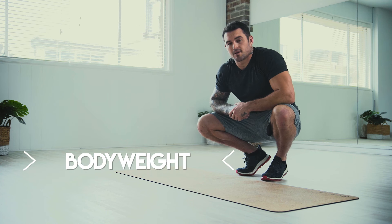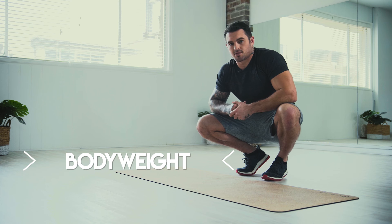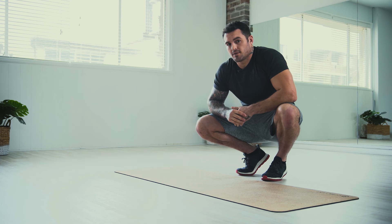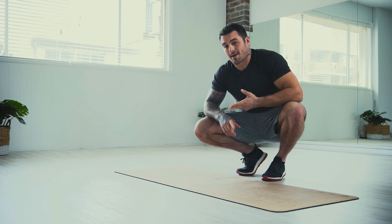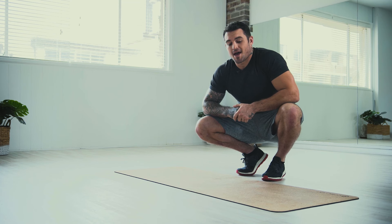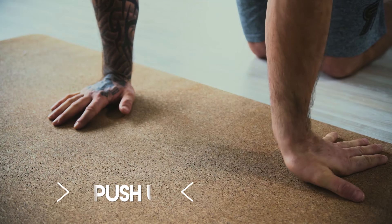So next off we've just got bodyweight. This is going to be a different type of sequence of moves — three in a row, looking at around about 10 reps each. But very importantly, fitness isn't about just strength and endurance. We've got to have coordination, balance, flexibility, and in this one you're going to learn how lactic threshold comes into play.